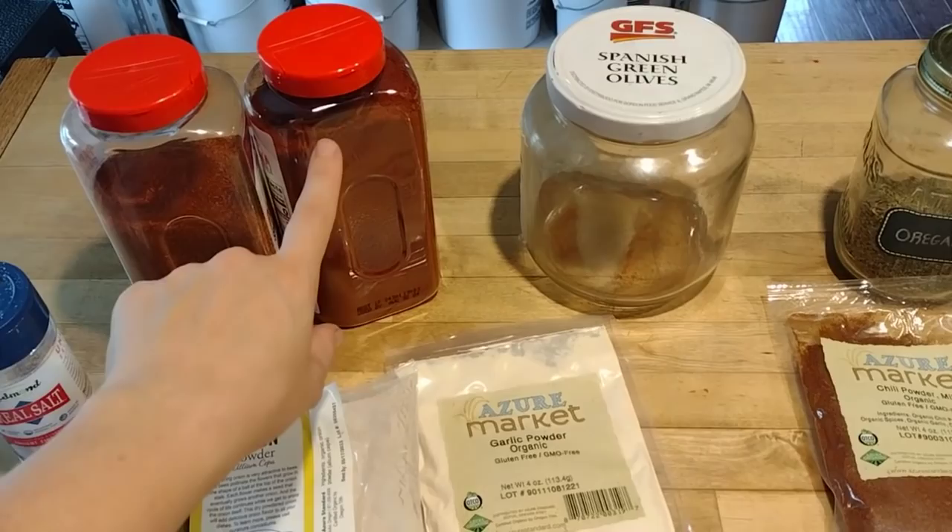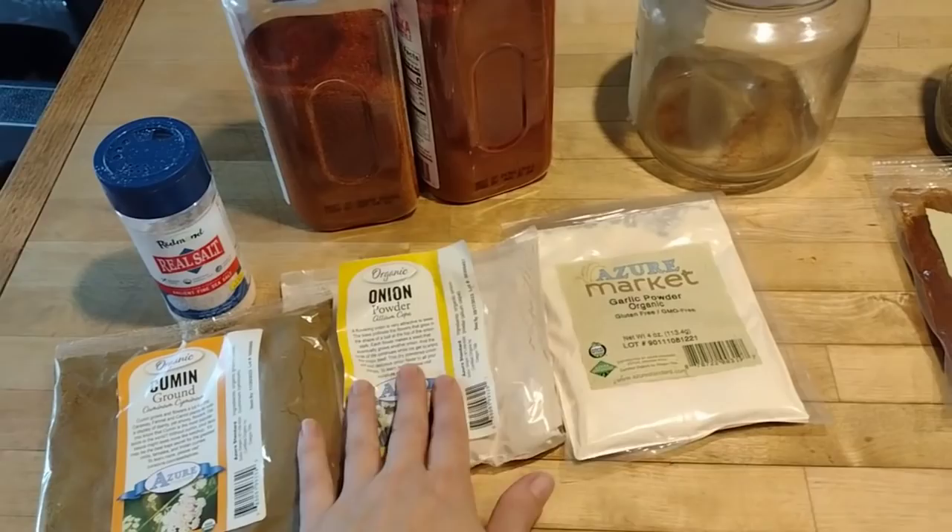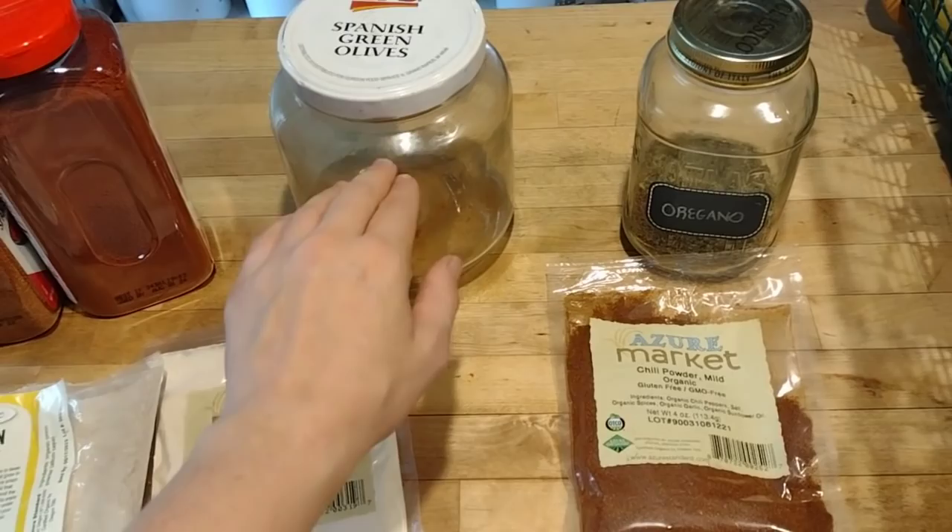I'm just going to take the appropriate amounts of each — so for example, if I did one cup of paprika, I would do a half cup of each of the two-part spices and a fourth cup of each of the one-part spices, and mix it together until I get my jar full.